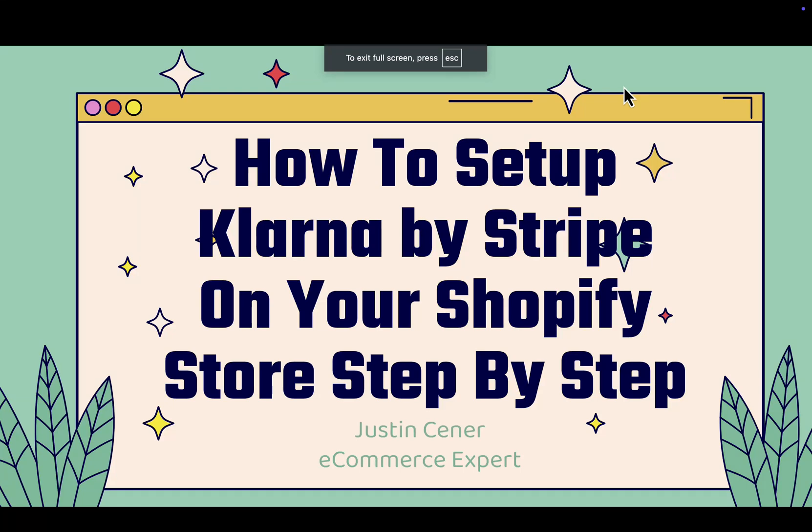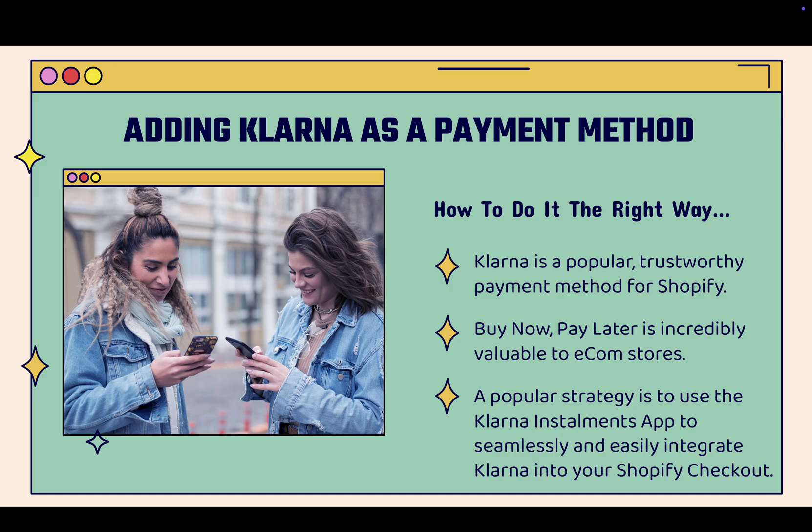Hey everybody, Justin Cener here. In this video I'm going to show you step by step how to set up Klarna by Stripe on your Shopify store. This is really powerful — it's all about adding Klarna as a payment method right inside of Shopify. I'm going to show you the exact right way to do this so everything is built in seamlessly. Klarna is super popular, super trustworthy, and people love using it — seeing it in your store is going to increase your conversion rate.